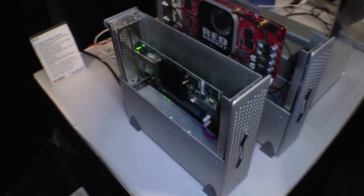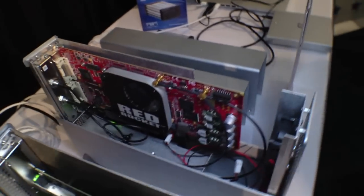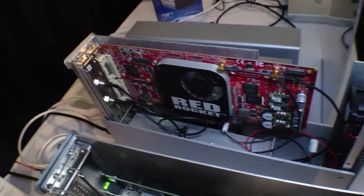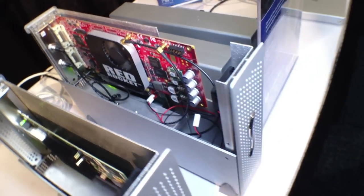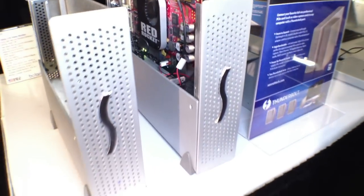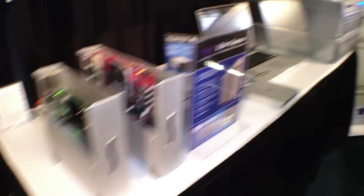Before this, the only computer you could put these in was a Mac Pro. So this basically allows you to connect these devices to laptops, Mac Minis, iMacs, or things like that and give them that PCI expansion — any Thunderbolt-enabled computer.